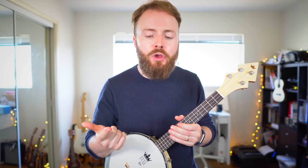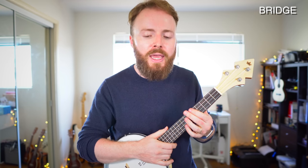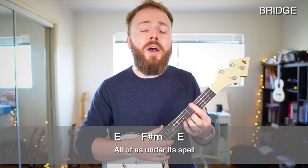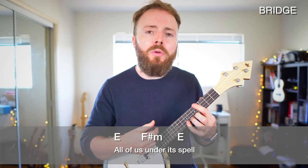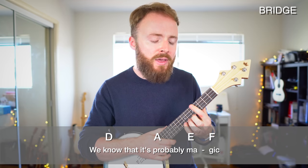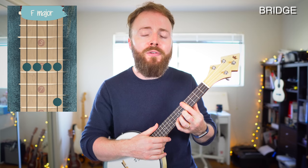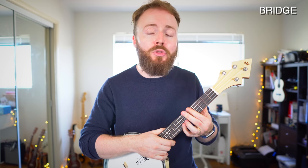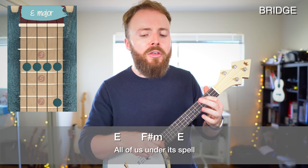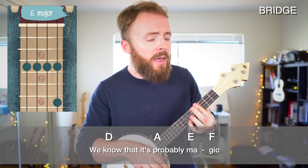So after that chorus we repeat the intro, then we have verse 2, another pre-chorus, and another chorus — all exactly the same chords as the first part. Then that takes us into the bridge, where the song changes key. We start off by playing two lines: the first line the chords are E to F sharp minor to E, with that down, down, up, down, up pattern once on each chord. Then the second line the chords are D to A to E to F — we just slide that E shape up one more fret for F. All of us under each spell, we know that it's probably magic.